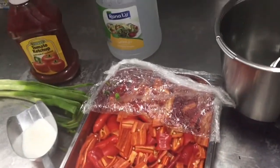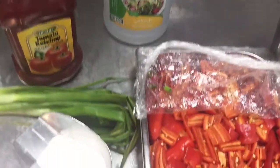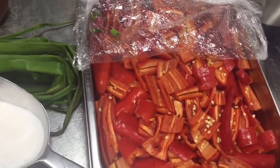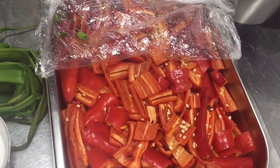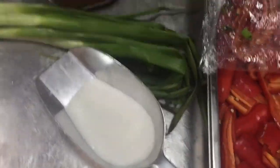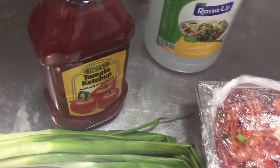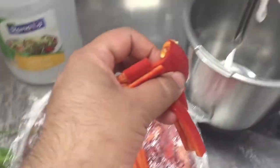Hi friend, today I will show you how you can make sweet chili sauce. For sweet chili sauce you need all these ingredients. You can see red chili — you have to remove the seeds and clean it like this. The ingredients are: red chili, sugar, tomato ketchup, and white vinegar. We have to first grind these in a grinder.